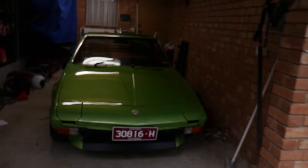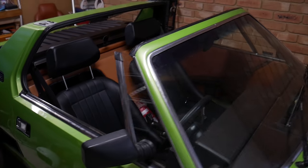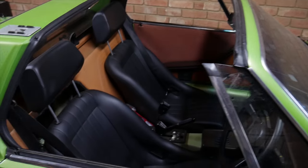Since day one of owning my X19 I've been having some issues with it. You may think being a Fiat these issues will be mechanical, but for me it's actually been fitting in this little car. In this episode I'll be showing you how I installed these low profile classic bucket seats.